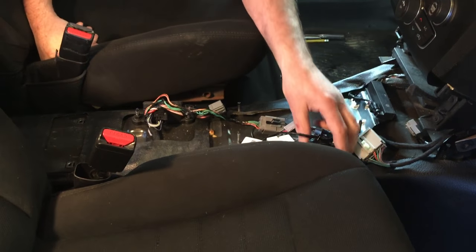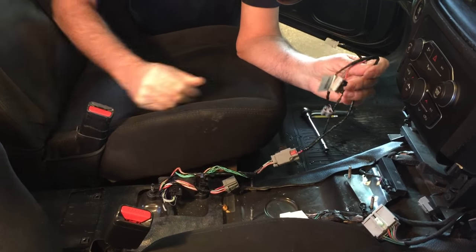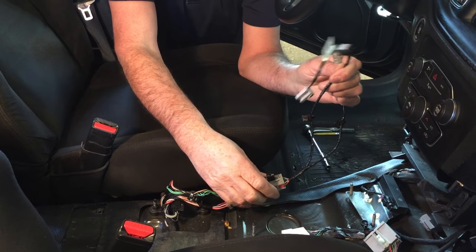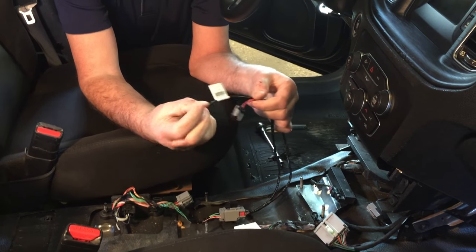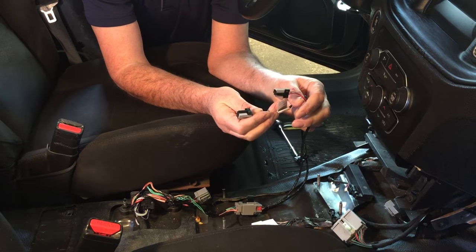I want to talk a little bit about some of the wiring — it looked kind of daunting here. What we're going to see here is the main breakout harness, and I'll identify these by their function. This connects the vehicle wiring, the chassis wiring harness, to the cigarette lighter sockets and the 12-volt ports on the factory plastic trim.